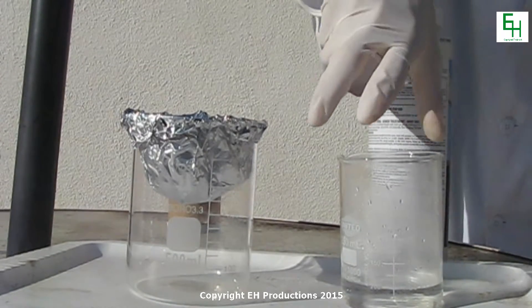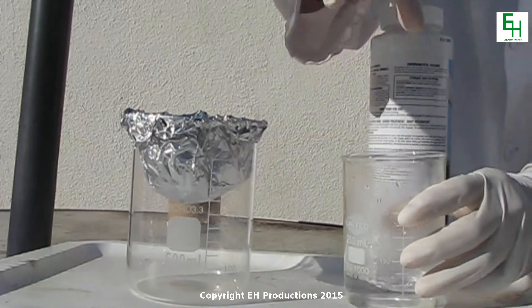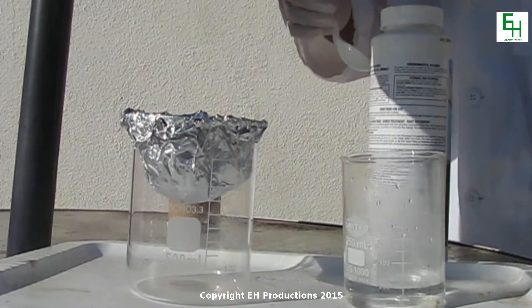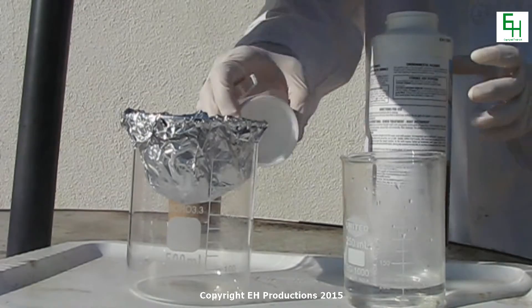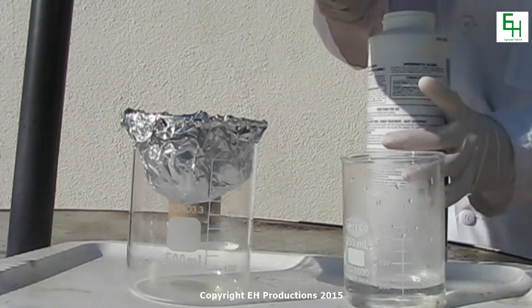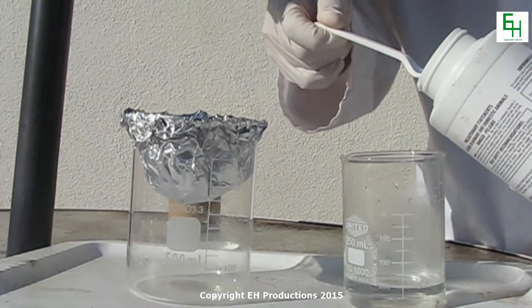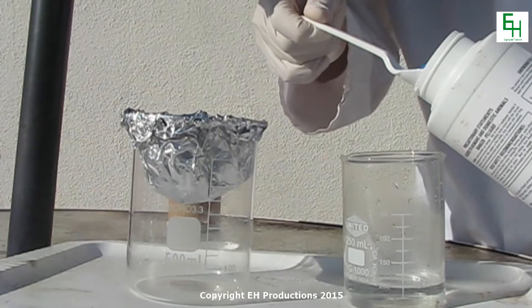First, get a beaker of 50 milliliters of hot water and we're going to add some copper sulfate to that. As usual, before you do any experiments, put on gloves, safety equipment, goggles, all that stuff. We're going to dissolve copper sulfate in it.